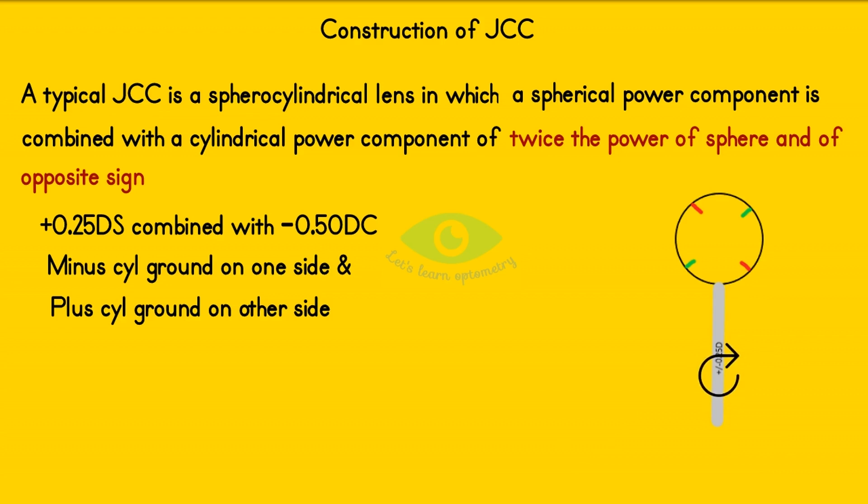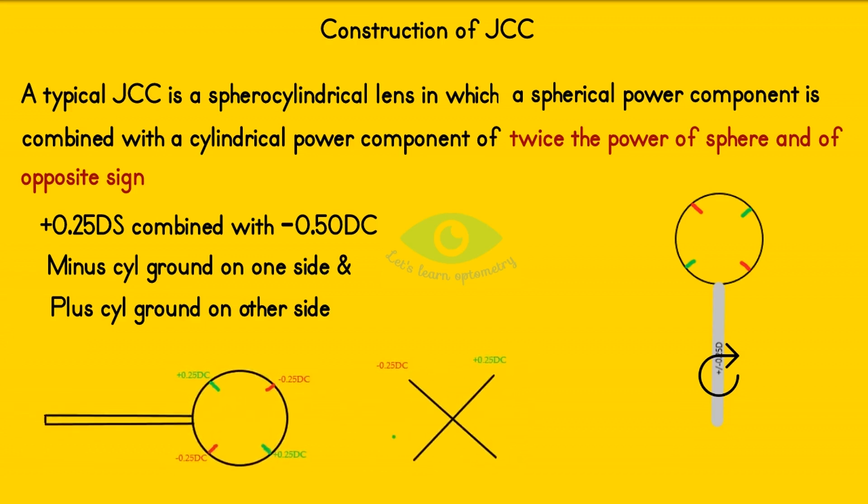There are a few different color codes available for marking. In this model, the red mark indicates the minus cylinder axis and the green mark indicates the plus cylinder axis. The corresponding power meridians are shown in the optical cross.